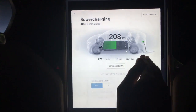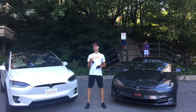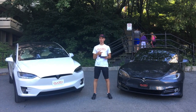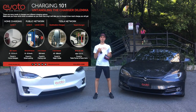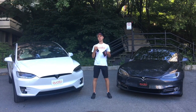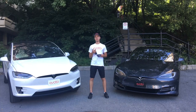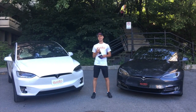I hope this video explained and answered a lot of your questions regarding charging. If you have more questions, you can consult the little card included in the glove box of all our Teslas, or you can always call us, email us, or text us — we'll be there to answer. I hope you enjoy the rental of your Tesla.